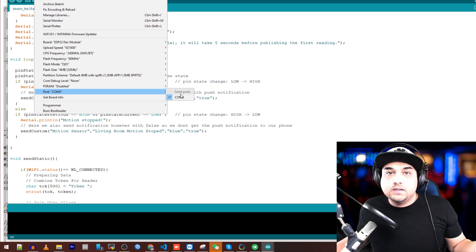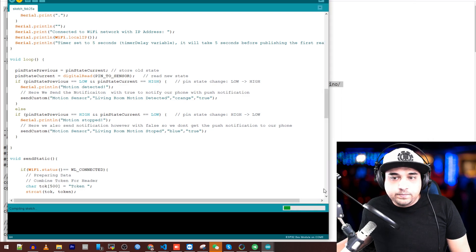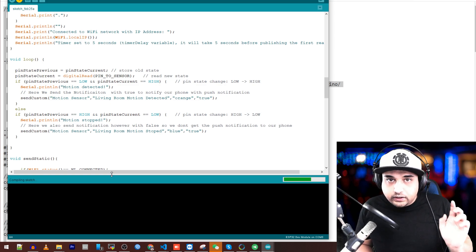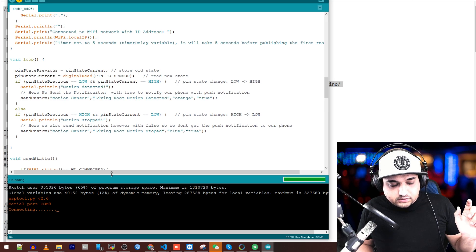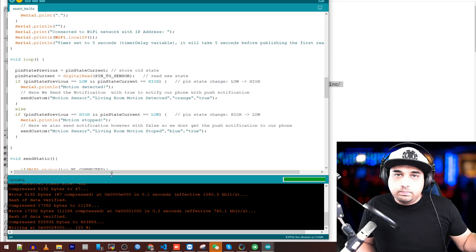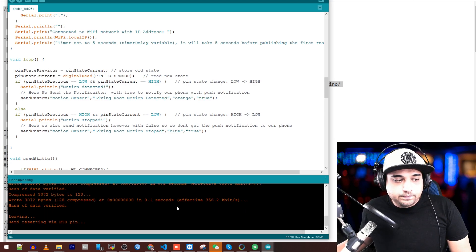I've plugged in the ESP32 and it already detected my COM3. Go ahead and click Upload. It'll start compiling — watch for when it starts uploading and keep your finger near the boot button. When you see it connecting, start clicking the boot button until you see the progress bar stop, then let go. It's trial and error — just keep pressing and letting go when you see the progress bar pause. Eventually it'll pick up, and now we've flashed it successfully.